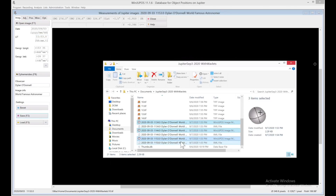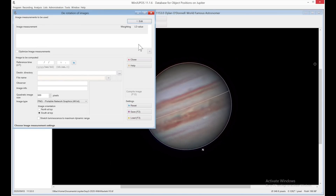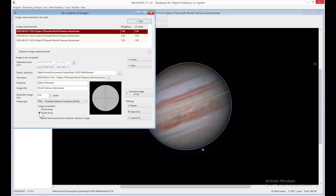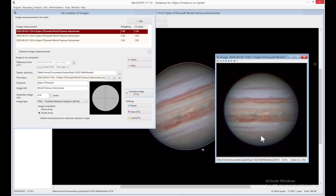So now I have my three WinDupos image measurement files. That's enough for us to do a derotation. I'm going to go into Tools and Derotation of Images. I am going to add the three files we just created. Make sure your image orientation is correct here — I'm putting south at top because that's correct. And I'm going to say compile image. And that looks pretty cool. It's marginally better than what I had, but again, I'm just using three here to show you the mechanics of the program. So that's how it works, but I feel that my data didn't really do this process justice.